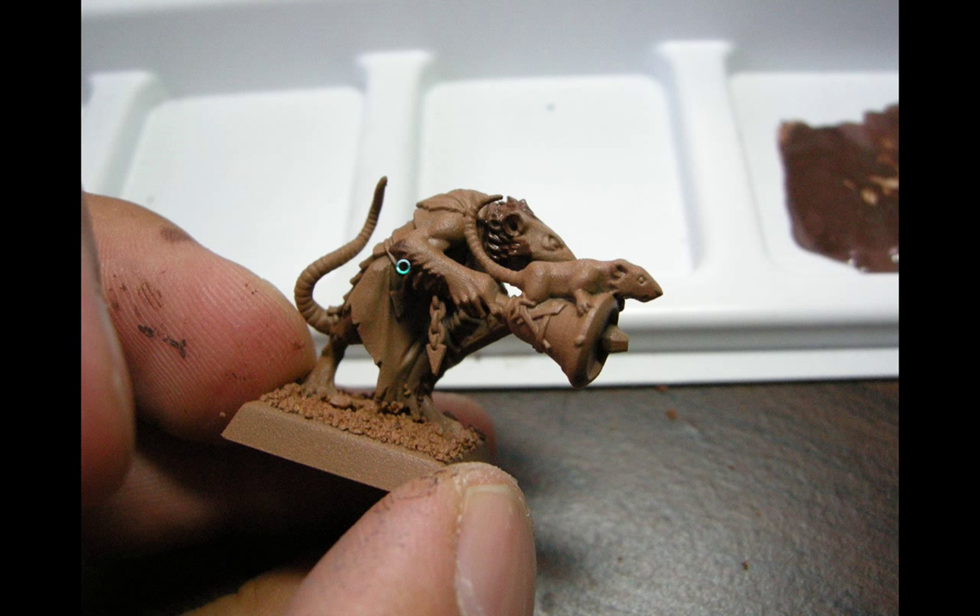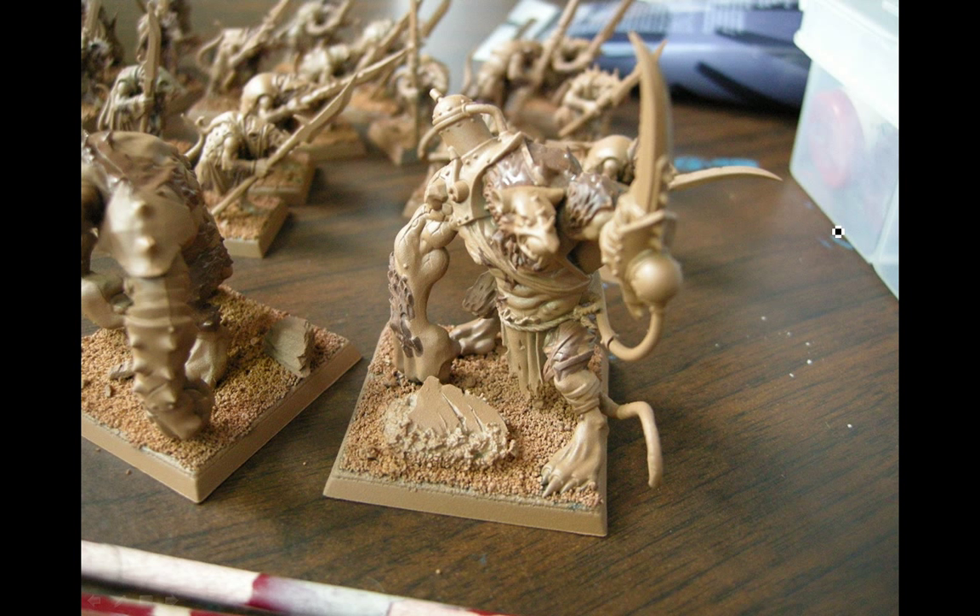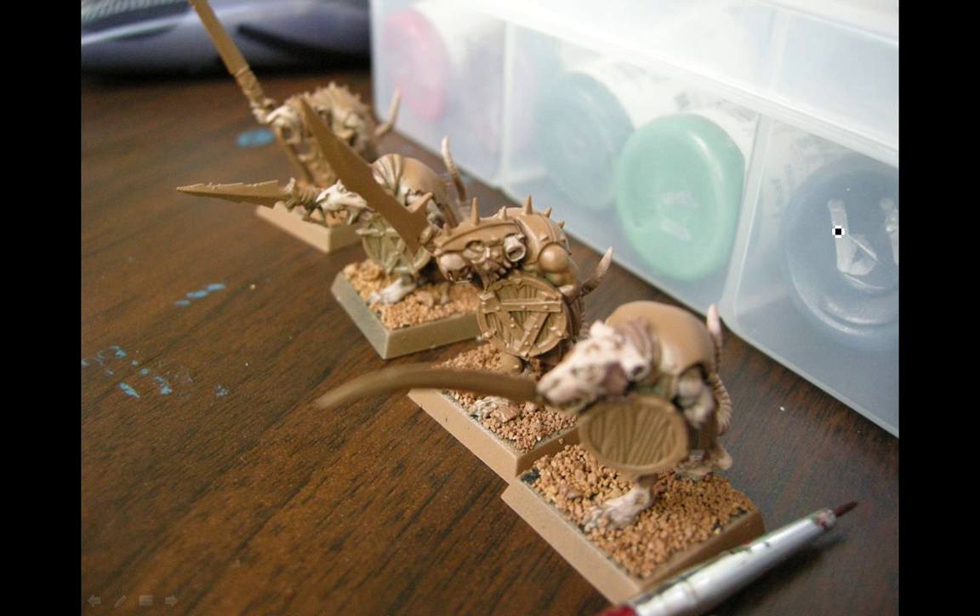Here I have some scorched brown that I'm putting on the hairy bits because they're going to be a bit darker. The watered-down color goes on pretty fast and easy and gives a bit of highlight when watered down, just going over a lighter color. It's hard to see from this angle but it helps give a bit more variation. I tried to paint all the Skaven the same time but that was going to take too long so I broke it off and just did these 20 Skaven.